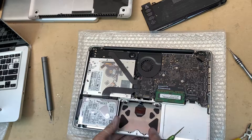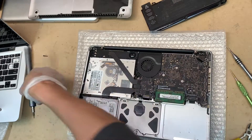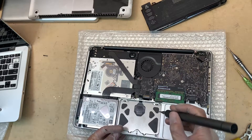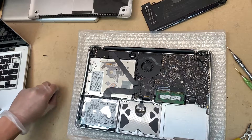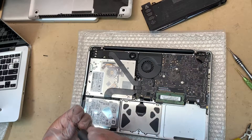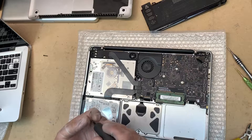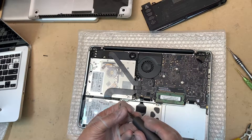Just line it up and push it in, then put the screws back in the same way you removed them. Put it all back together and test the unit to make sure everything is okay. If you already know how to do that just skip this bit — it's the same process we initially used to remove them.